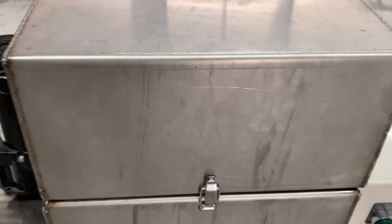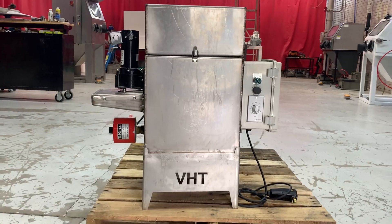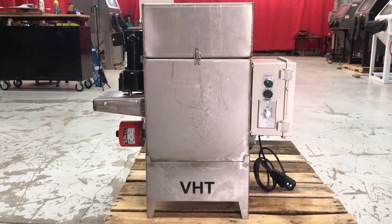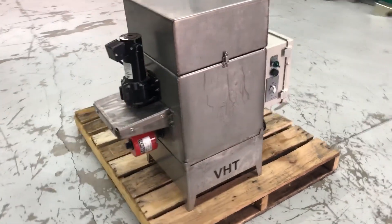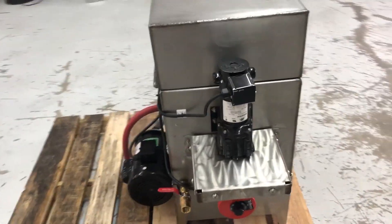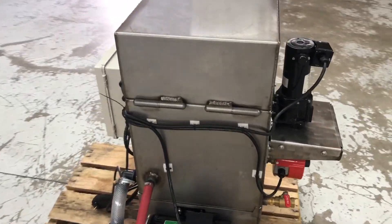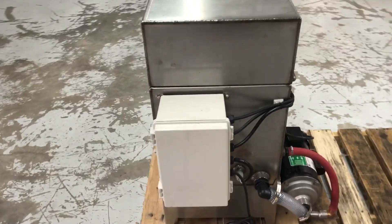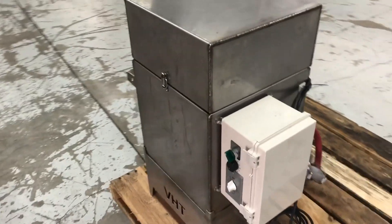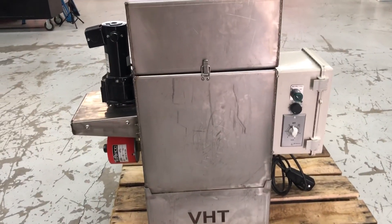Hey guys, John from Vapor Honing Technologies here. Today I want to show off our brand new product line — a new parts washing spray wash line. This is an automatic machine and our smallest model that we're going to be building. It does have a heater and a high-pressure pump. We're not using any abrasives in this machine; this is strictly for parts washing.